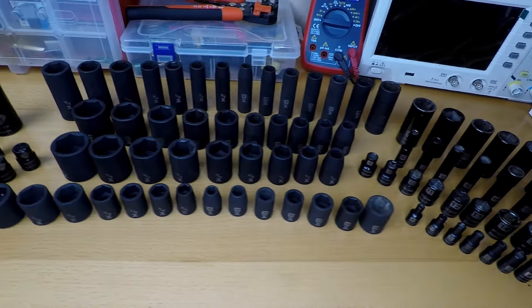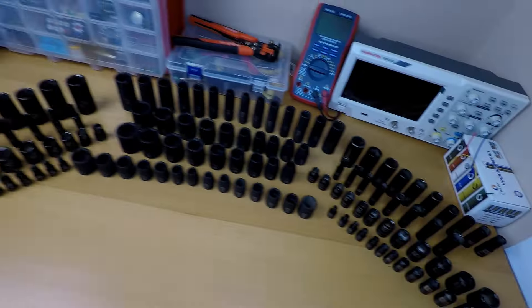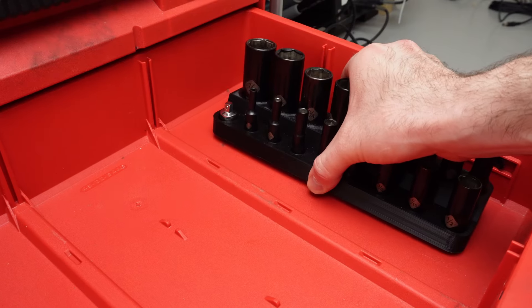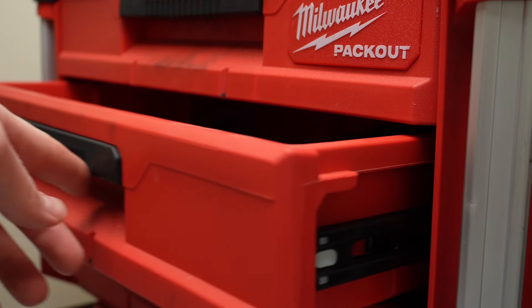With a 3D printed organizer, I can have my sockets easily accessible. And with so many different sockets and drive sizes, the possibilities are endless. For example, I can make shorter organizers for my impact sockets, or I can even design these low-profile organizers for my deep sockets so that they clear the height of the drawers.